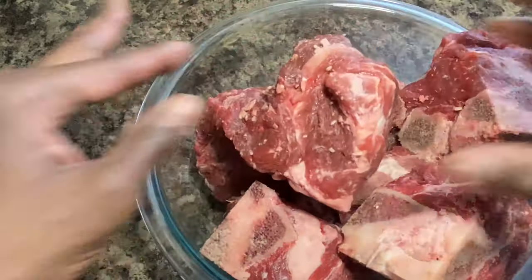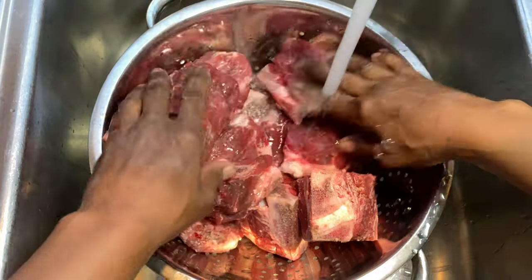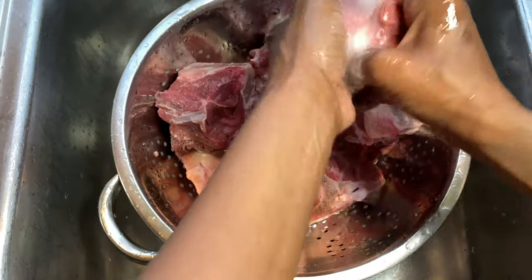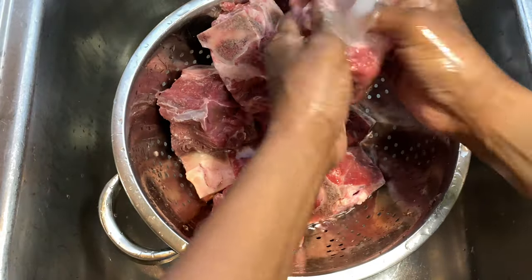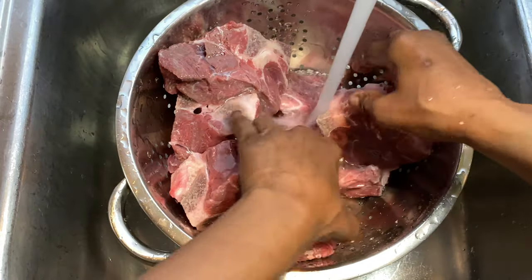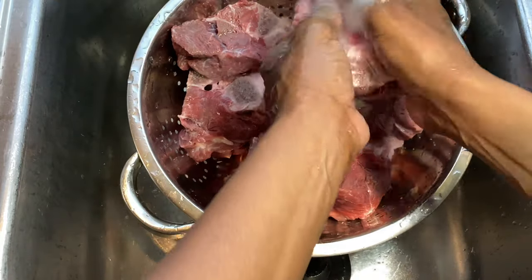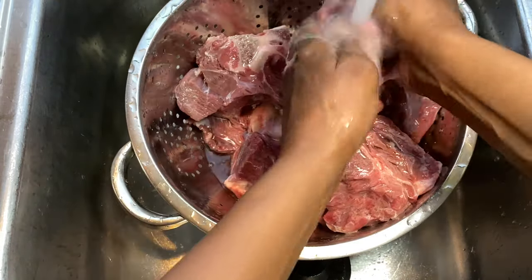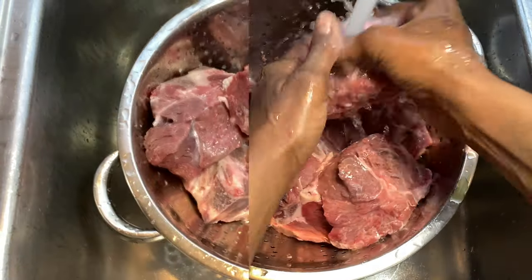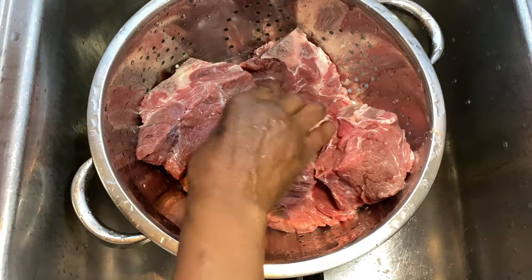So we're gonna rinse them first, get them all clean and run some cold water on them — just want to rinse our meat and get all that off. Haven't had these neck bones for a long time y'all, so I'm happy to share this recipe with you today. You can do this in the oven, you can do this on the stove; I'm just getting my crock pot out because I have a couple errands to do today. I'm just going to take our meat and place it back into our bowl.